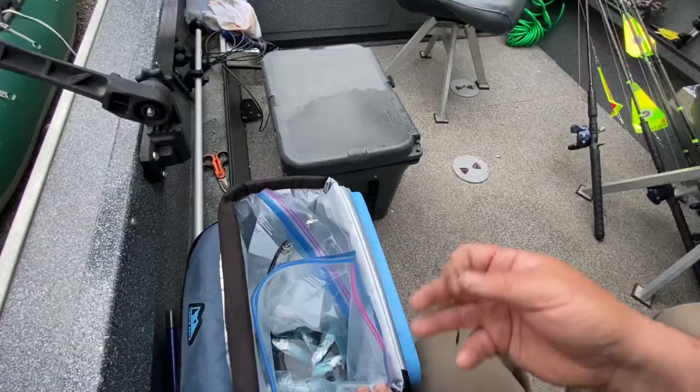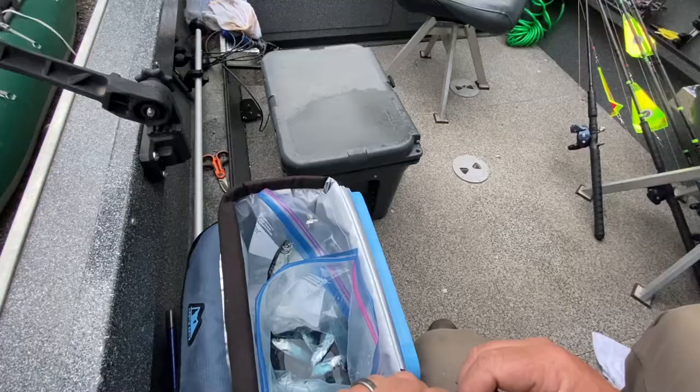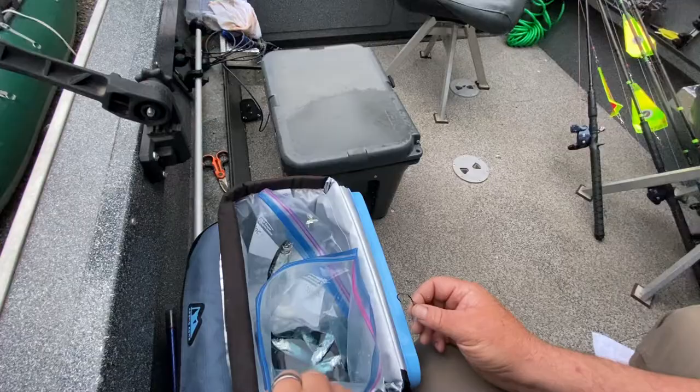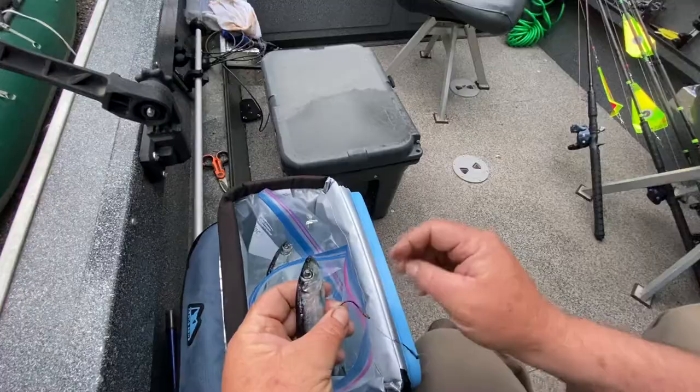We'll start off with a herring in my brine. This is a real simple brine — it's just two cups of water, one cup of non-iodized salt. The water I use is from my well here at the house, but you typically want to use bottled water or something without chlorine in it, or river water. And then I put the UV shine, which is what gives it this blue look in there, and then four or five little drips of the Pro-Cure Pure Anis. It's a brine I've been using for years — it makes them nice and firm.